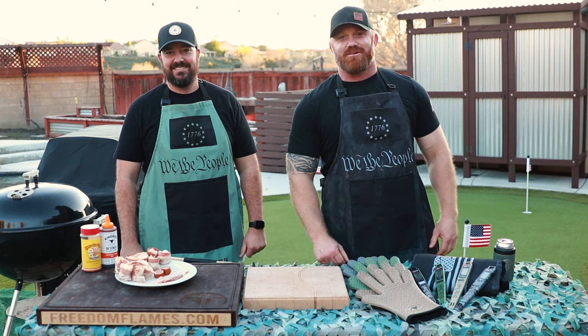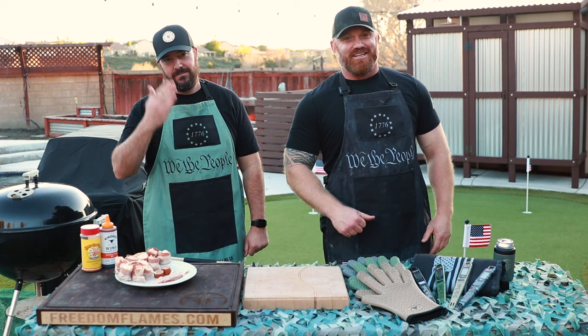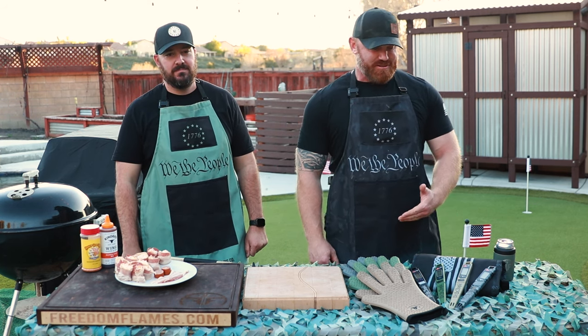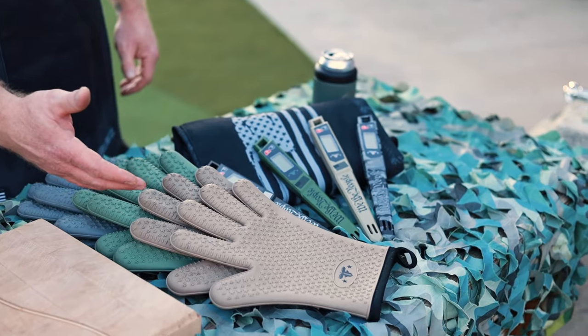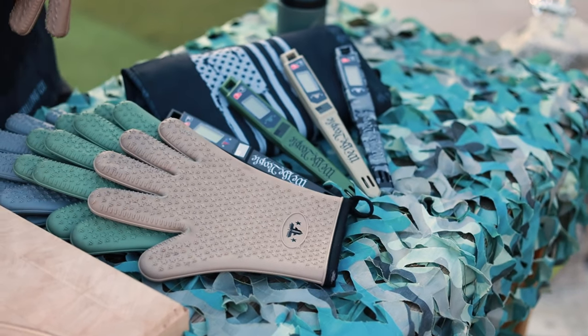Welcome back to the Freedom Flames Grilling Channel. I'm Steve. This is Todd. Howdy. We have an exciting show for you today. First of all, that merch we were talking about, well, here it is. Check out the barbecue bayonet, digital meat thermometer, and our new awesomely designed gloves that have the coolest feature on the inside.